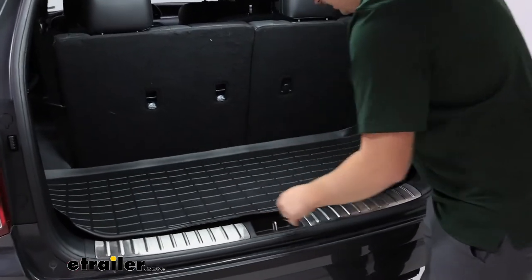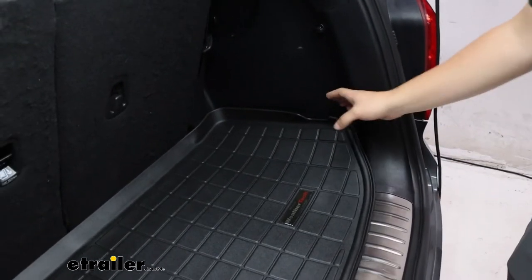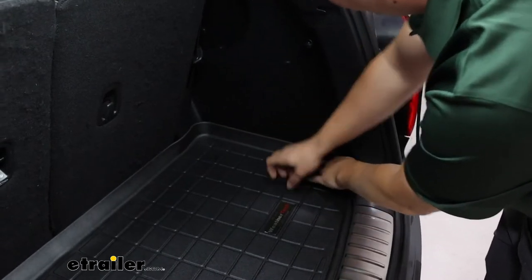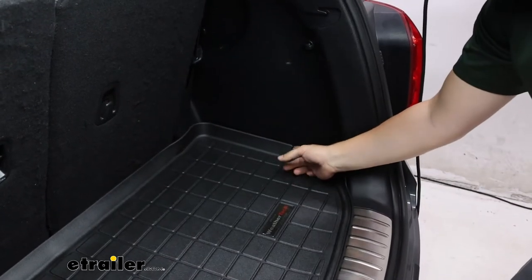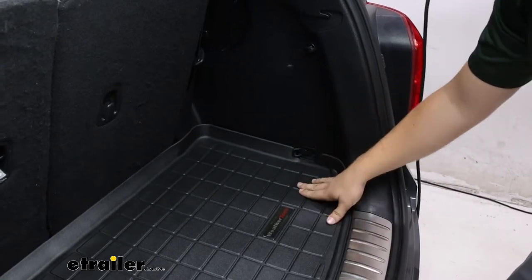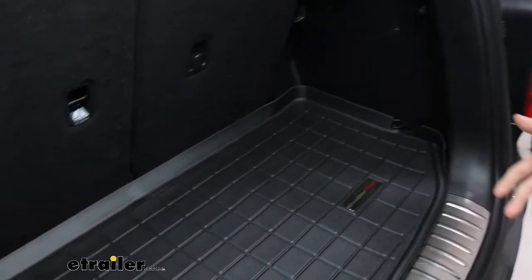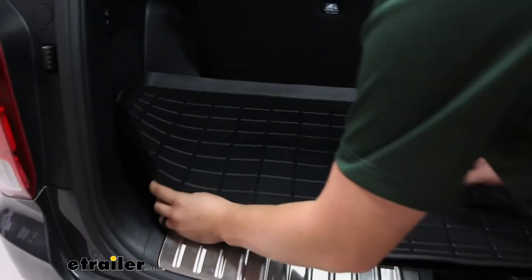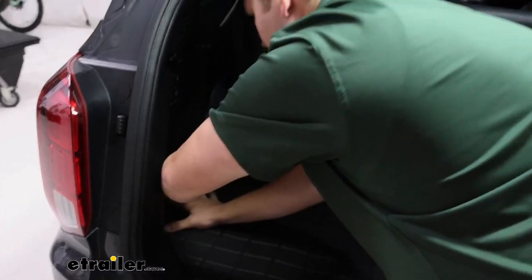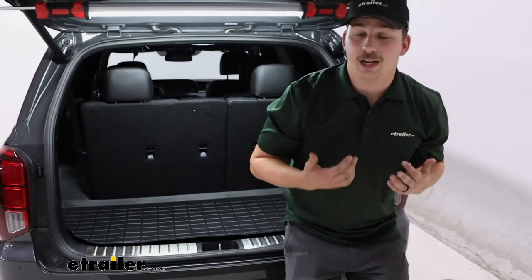You will notice that it is curling up on the edges a little bit, and that's just because this is fresh out of the box. They come rolled up, so all you need to do is just let it sit for a while. We found that you can even have those little anchor points pulled out, almost forcing this down into place. Or you can just let it sit out in the sun for a bit and that heat will help conform it and help it lay flat. It's just a matter of time before it's fitting perfectly in the back of your Palisade.